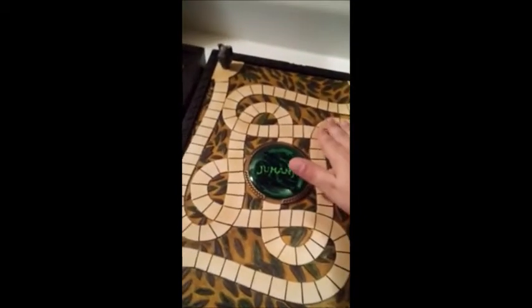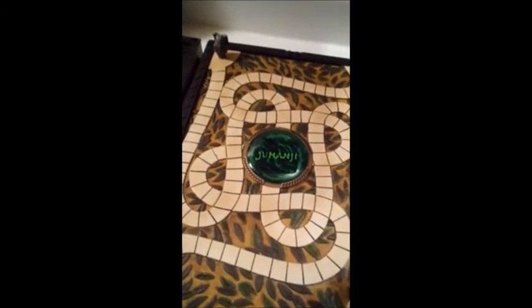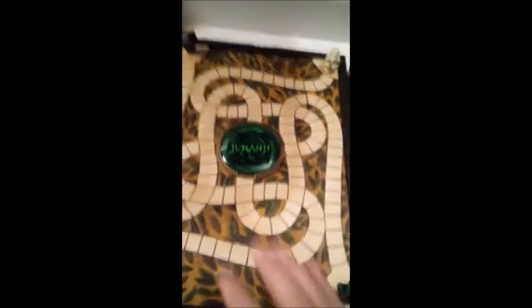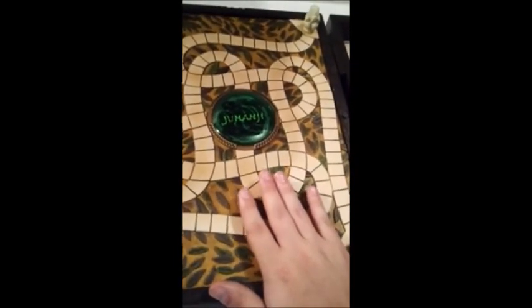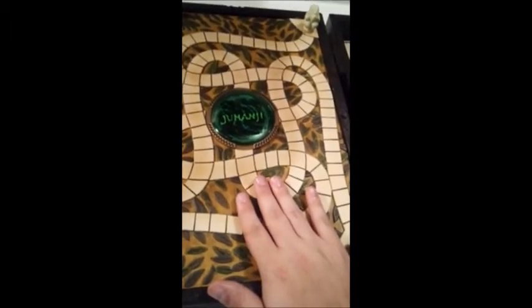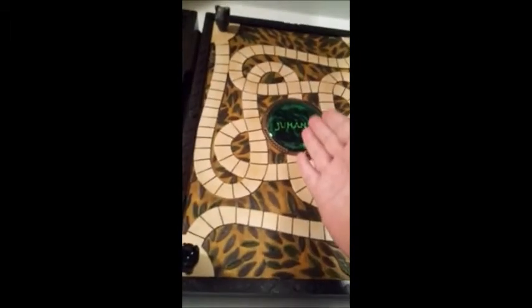For people wondering: is this worth it? Yes, this is really worth it. The Noble Collection is known for their Harry Potter stuff and everything, but I believe this is going to be something they'll be talked about for a real long time.